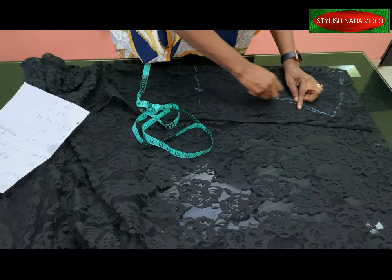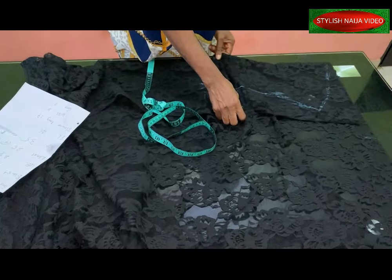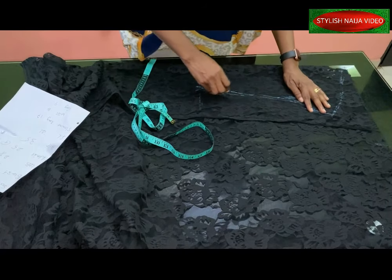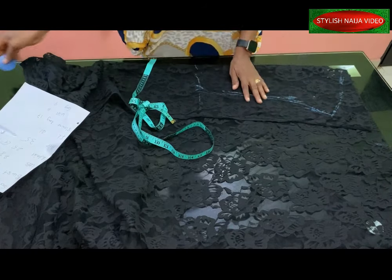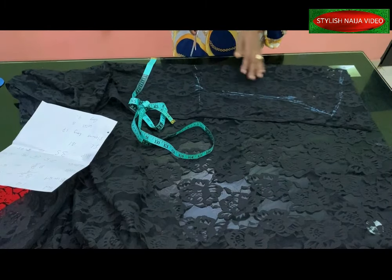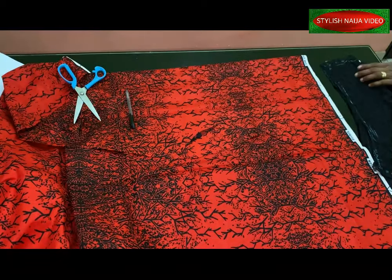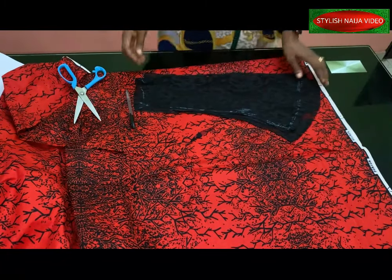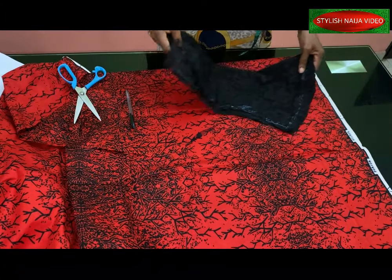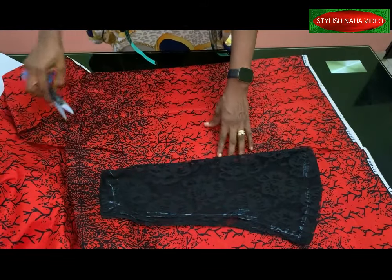Since the fabric is stretchy, I've arranged it accordingly. I'll cut out my long basic sleeve right now, then come back and show you how to cut out the structured one. I've finished cutting the straight sleeve — this is it. The next thing is to cut the structured or 'gong' part of the sleeve.